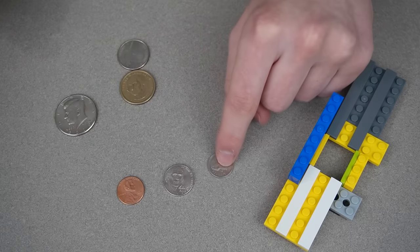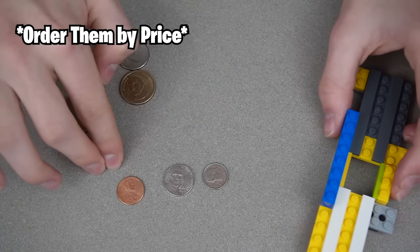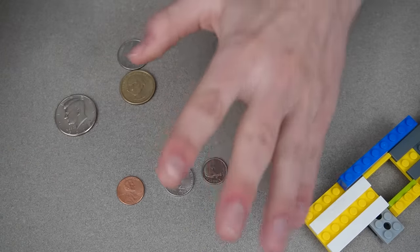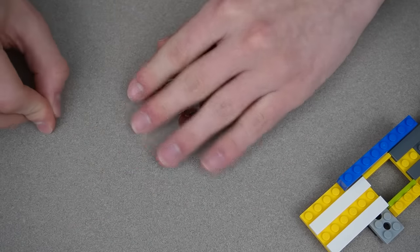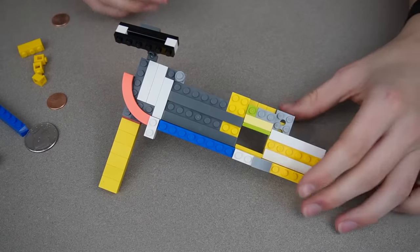All these coins are different sizes, but the tricky part is the ordering: it goes penny, then nickel, then dime — which is smaller than both of those. So I want them organized by value, meaning the dime has to fall down first but land in the third slot. I'm going to have to make some sort of chute that drops it down into the third slot.